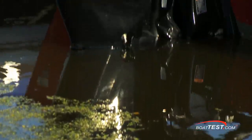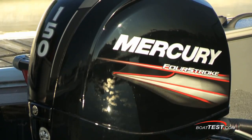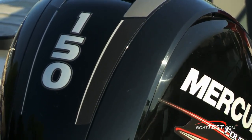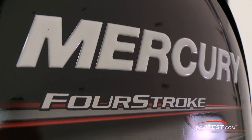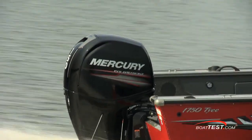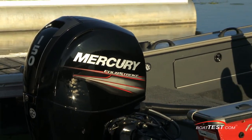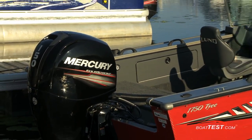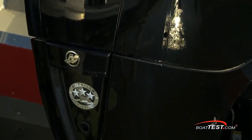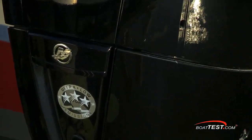This is a relatively new model for Mercury and word is already getting around that there's something special about it. It provides the low-end torque of a two-stroke but with the fuel efficiency that makes four-strokes so popular. Mercury Marine did a great job of making it saltwater ready. While still offering more parts than a two-stroke, this 150 four-stroke has a remarkable 18% fewer parts than its chief rival, and it has a three-star CARB rating on 87 octane fuel for ultra-low engine emissions.